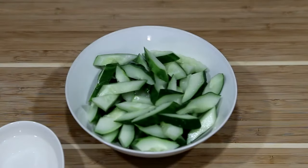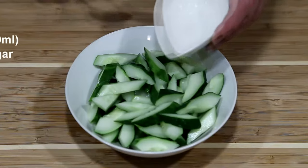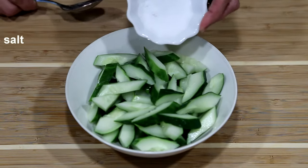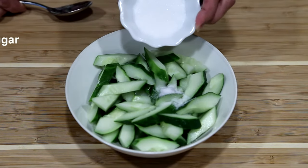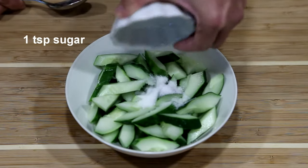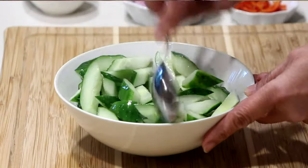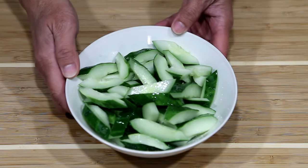To pickle the cucumbers, I'm going to add a quarter cup rice vinegar, half a teaspoon salt, and one teaspoon granulated sugar. Mix it up and allow it to marinate for 30 minutes.